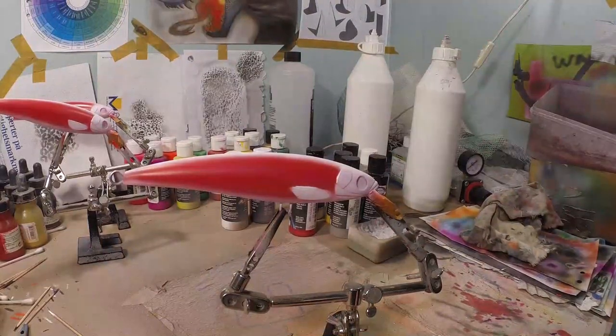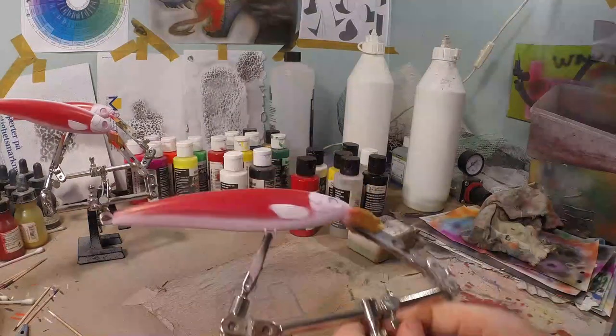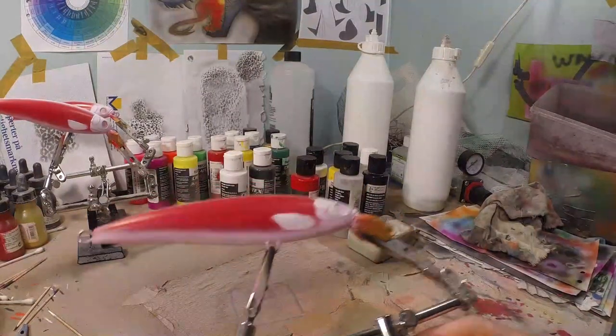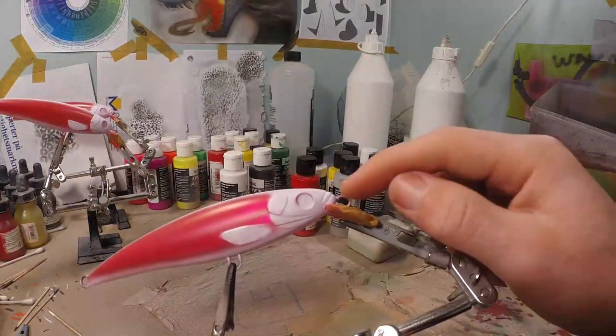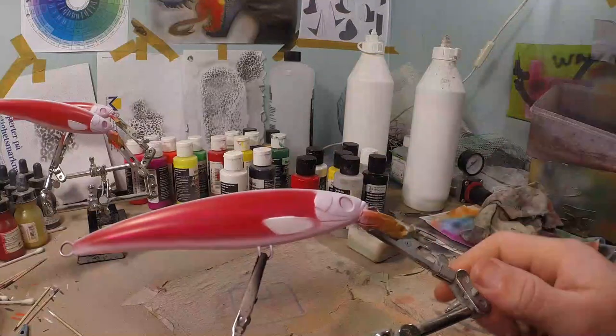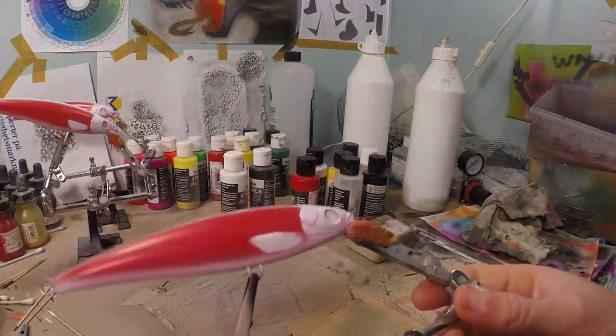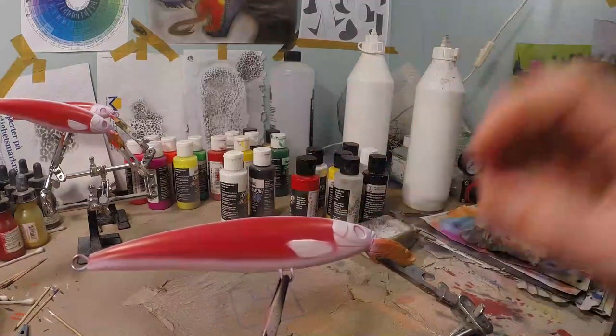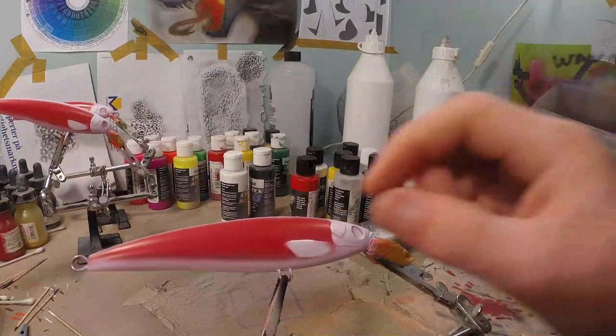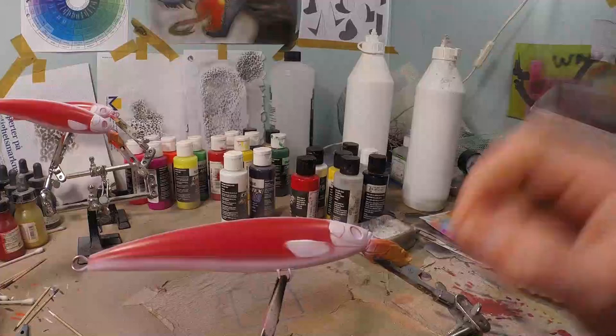I mixed up some dark transparent brown — it's very important that it is transparent. We're going to do some pre-shading on the fins, the gill plates, on the head, and maybe a little around the eyes as well. Just some pre-shading, some darker tones. Then we're going to go over that with some yellow afterwards, but those darker parts will stay dark.